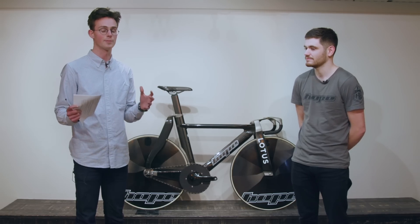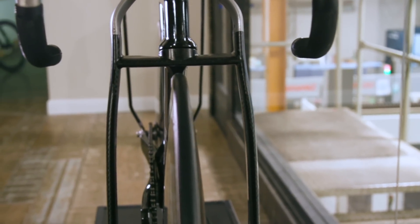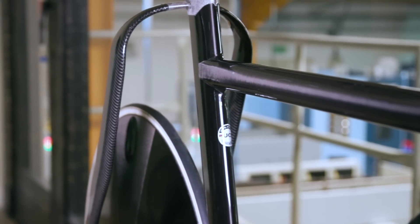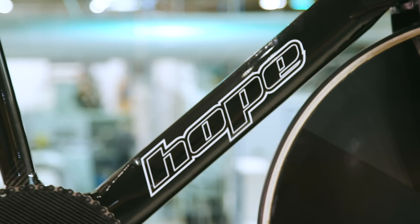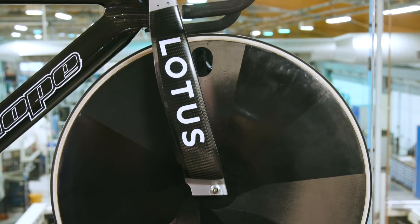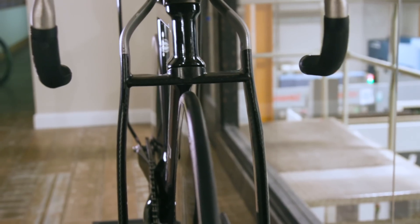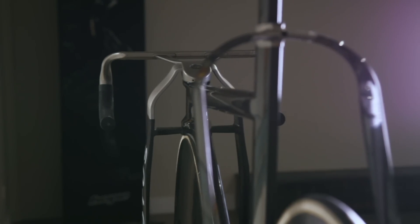The first thing that everyone probably notices when they see the bike is obviously the radical fork and seat stays design. The whole idea behind this bike is designing an aerodynamic package instead of just an aerodynamic bike. The theory is that the rider is incorporated within the design, which allows a different way of thinking about how the bike could actually be designed to aid the rider.